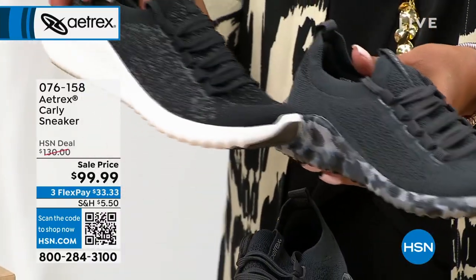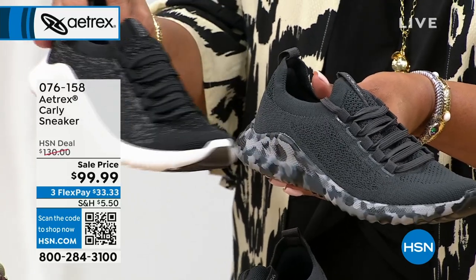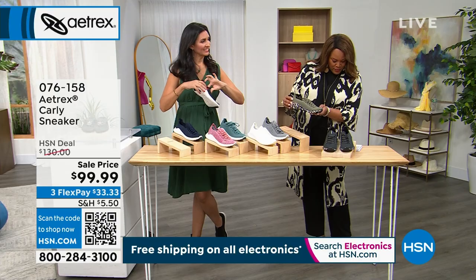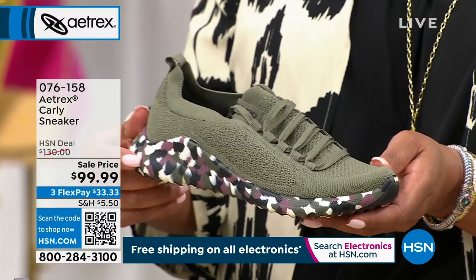Oh, that's the charcoal — the black has the black and white, and the charcoal almost looks like a black but it's like a lighter black. How cute is that? Then I also have the olive camo. This makes it for me. Isn't that cute? I have this shoe too — I get so many compliments on it.